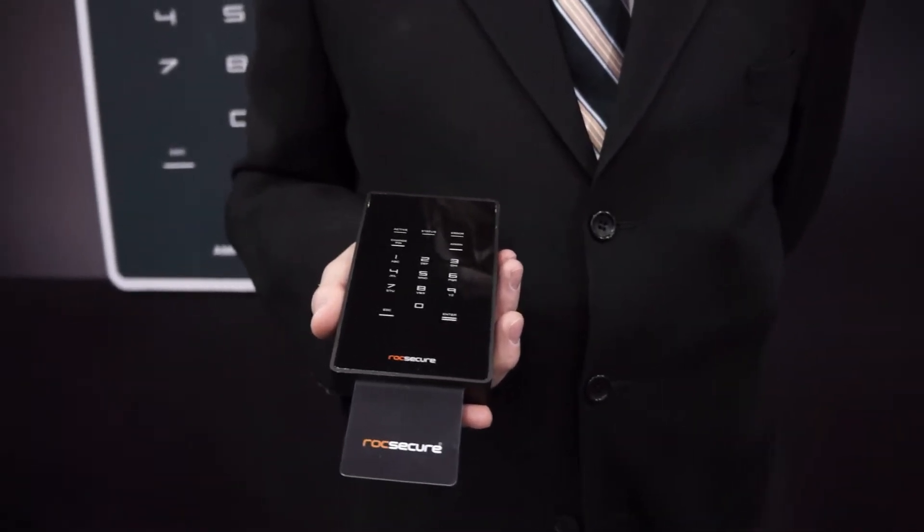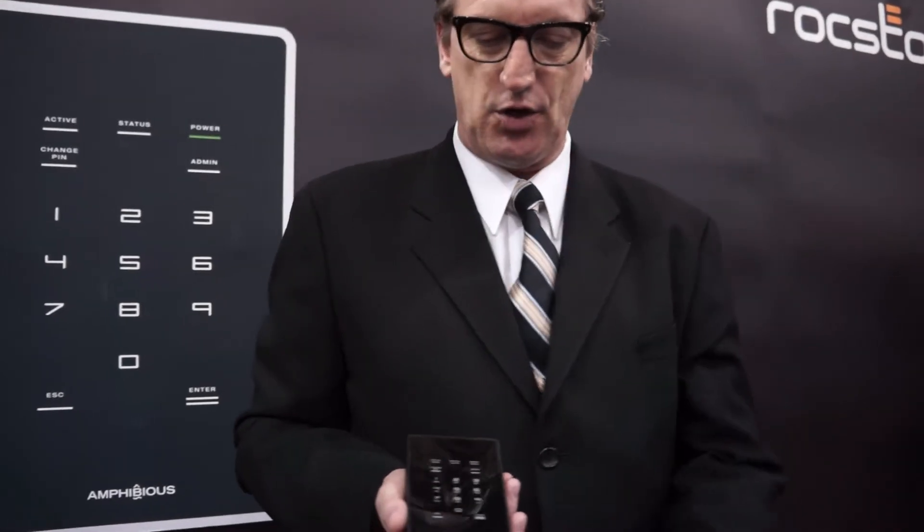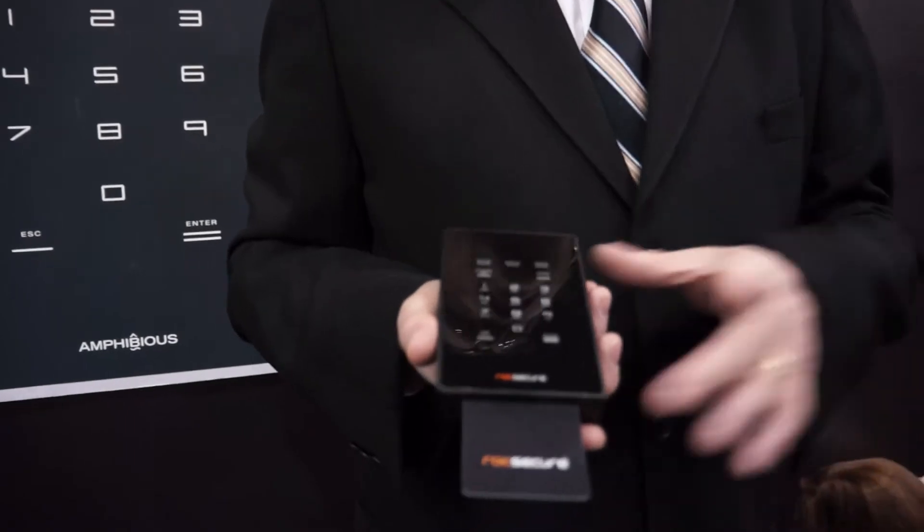What are you holding? It looks very James Bond. Well, it is a bit 007, as I may say. This is actually an external hard drive which is double authenticated. What it means is you need a smart card and a PIN number, and then you will mount the hard drive.